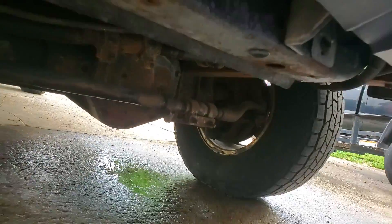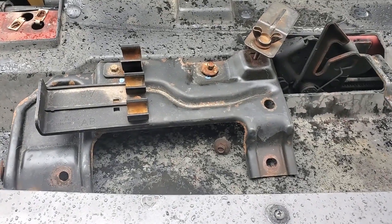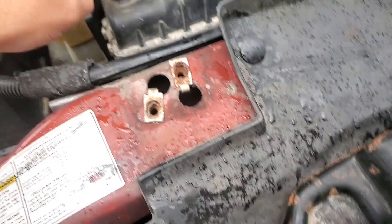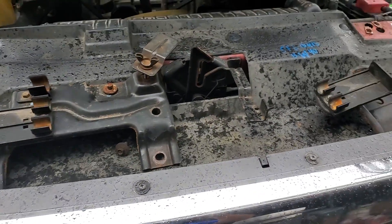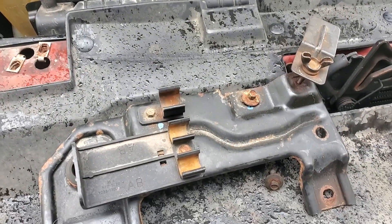Next we'll go ahead and put our jacking tool brackets back on, because these are actually what holds the top of the radiator in place — this hole and that little nub there. I know we pulled them off as one unit but I like to put them back on separately just to avoid some frustration with lining them back up.